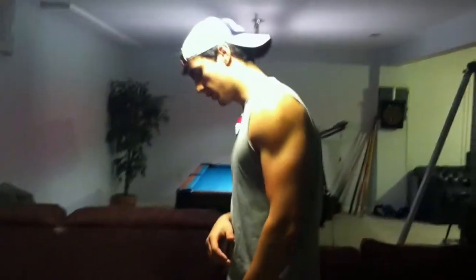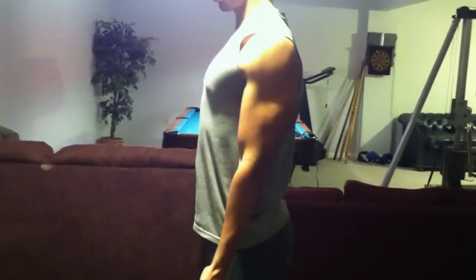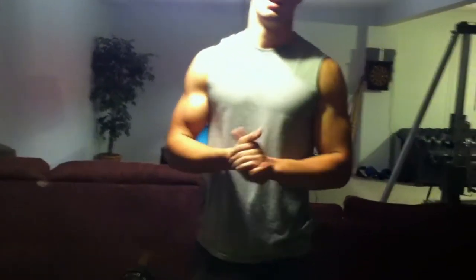How you begin is by gripping the bar shoulder-width apart, standing straight up with your back straight with a slight curve, elbows in, shoulders back. All you do is curl up. It may seem very simple and like there's no need to explain anything, but there are a few key tips.